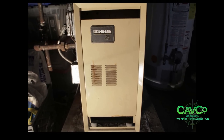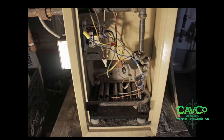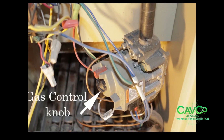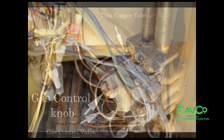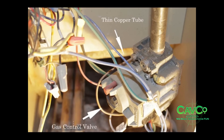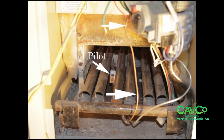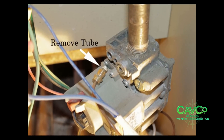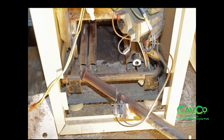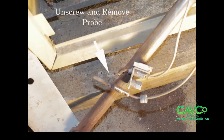Now that everything is safe, remove the front cover of the boiler. Locate your gas control valve and turn your gas control knob to the off position. Find the thin copper tube connected to the gas control valve and trace it to the pilot. Unscrew the nut and disconnect the copper tube from the gas control valve. Then unscrew the nut and disconnect the probe from the pilot assembly by either removing it in place or by lifting and removing the burner tube for easier access if possible.